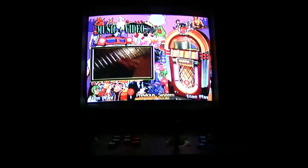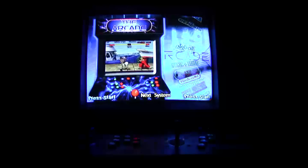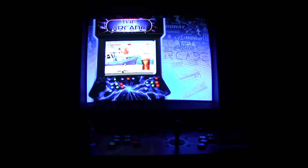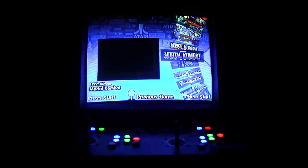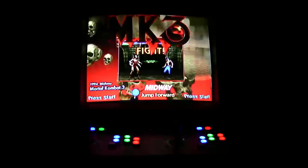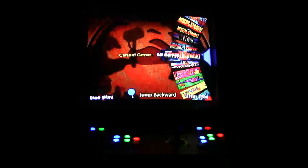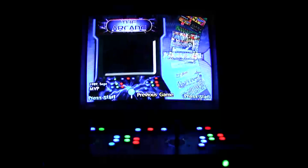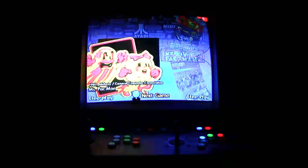Here's the jukebox — it obviously plays music and videos. And this is the arcade section, which has the bulk of all the games — the real classic arcade games that you would have played in the 70s, 80s, and early 90s. Mortal Kombat, Mortal Kombat 3, Mortal Kombat 4. You can see you can spin through a wheel and select games — the games have graphics on them and little videos that play to show you what you're playing.